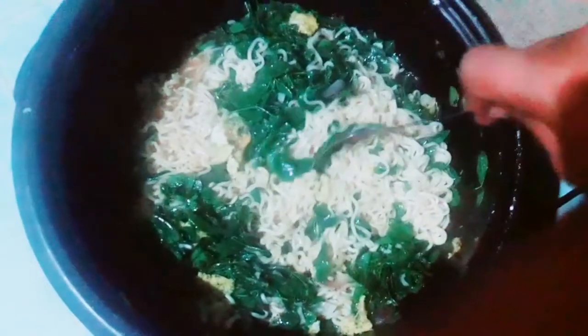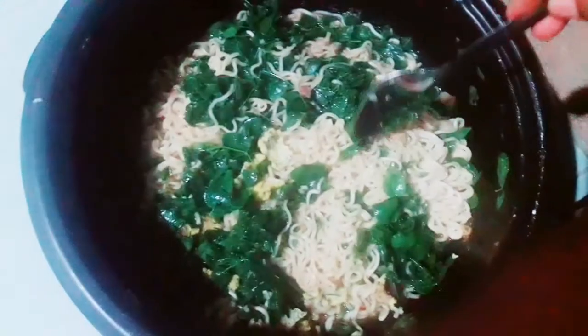Hello everyone, today I'm cooking noodles - this is pancit kanton noodle with malungay leaves. I've also added a fried egg. Just use enough water to cook the noodle and wait a few minutes. You can add some spices like garlic, onions, and spring onions too so it will be more aromatic.